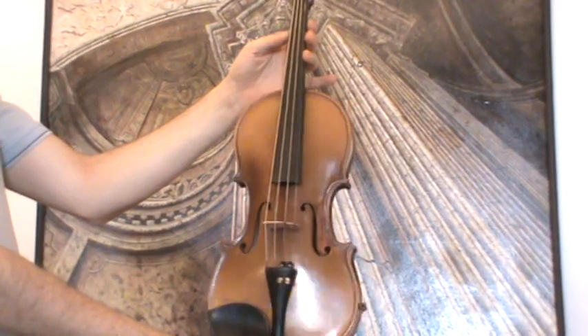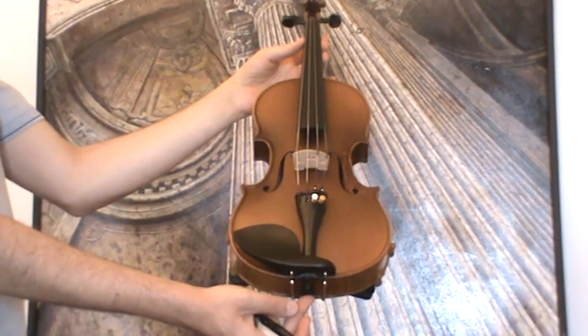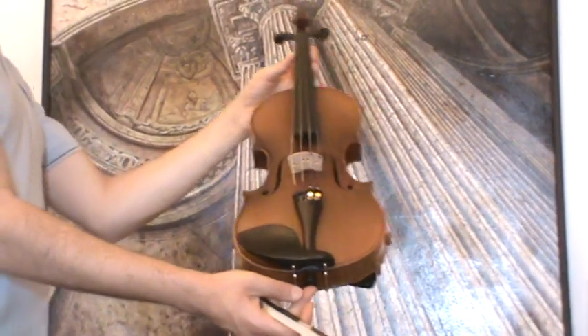In our workshop, the violin received a new setup with new ebony pegs, new ebony tailpiece, new ebony chin rest, a new bridge, and new strings.